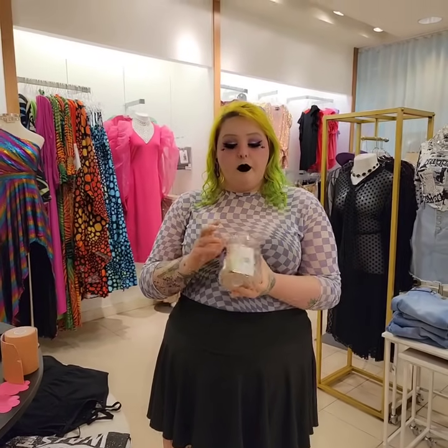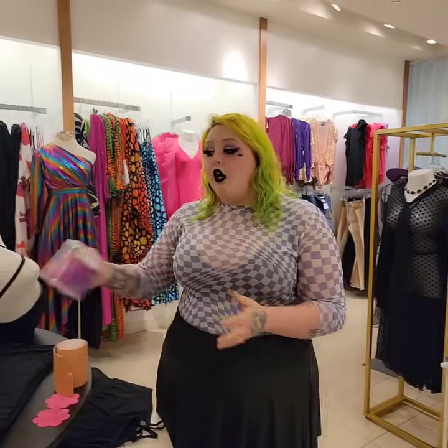Hey y'all, we're back with another boob tape tutorial. This time we're going to teach you guys how to do it strapless. Every boob tape will come with a pair of pasties and we're going to walk through all of the steps. There are other ways to wear it but this is just the simplest, especially for beginners.